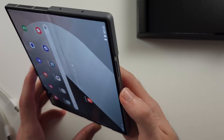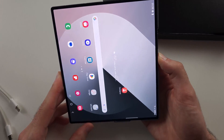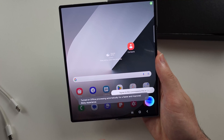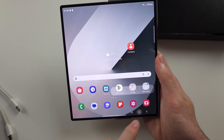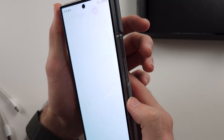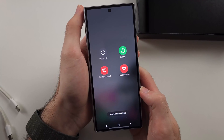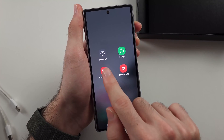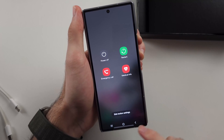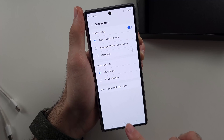Looking at the buttons, clicking the power button once will sleep the phone, and long pressing it will activate Bixby, the voice assistant, so you can say voice commands and she will listen. There are some key combinations you should know. Long pressing both power and volume down together and releasing brings up the power menu, where you can power off or restart the phone. If you don't like holding those two together, you can go to the side button settings and program the power button to go to the power off menu instead of activating Bixby.